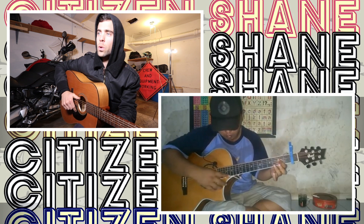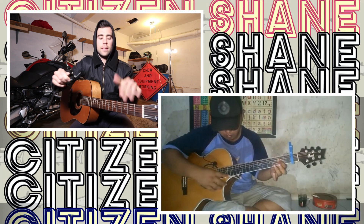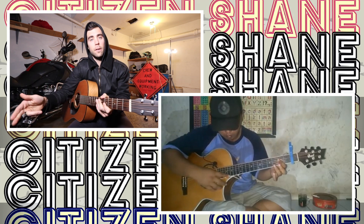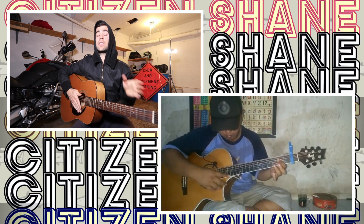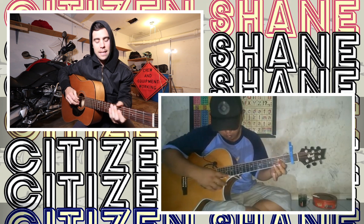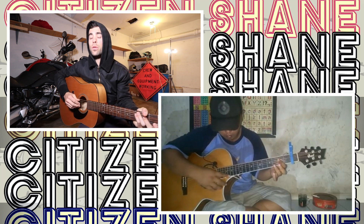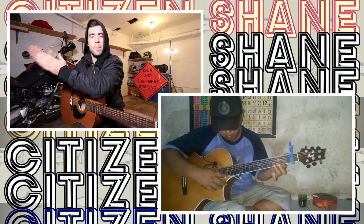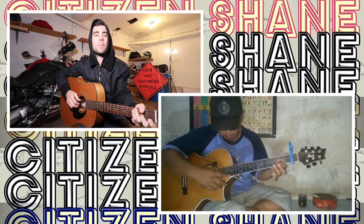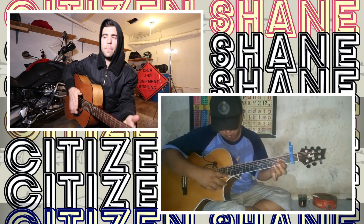I learned a fingerpicking song in D-A-D-G-A-D tuning — Dadgad — which is the same tuning that Kashmir by Led Zeppelin was played in. Jimmy Page was the first to make that tuning popular. That took me like three months to memorize because I broke it into sections. This guy just seems to sit down and go 'oh yeah, I'll play Bohemian Rhapsody today.' He might have that ability to hear a song and just know — oh okay, it's that chord.